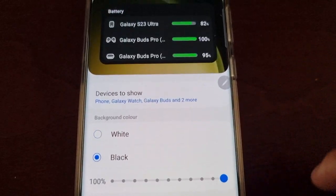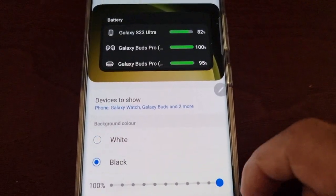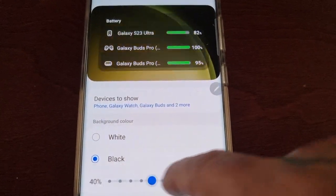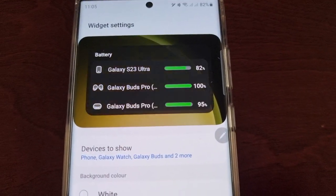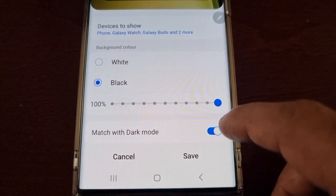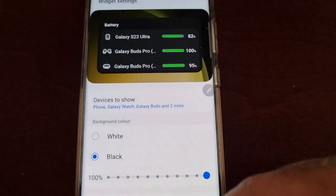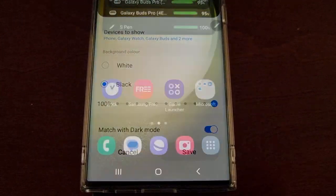You can also change the color here — so if you don't want it to be white you can change it to black. And you can change the transparency as well, so you can make it fully transparent or keep it set to match the dark mode. When you're finished and satisfied with it, just hit Save.